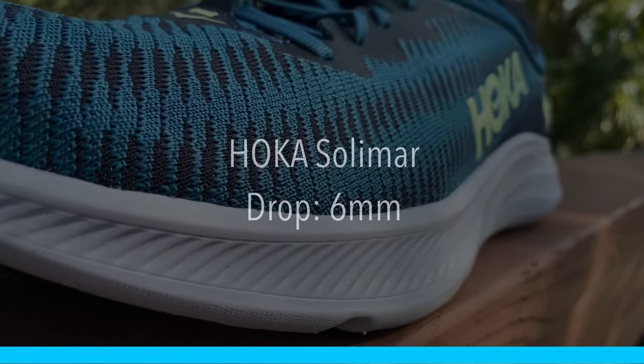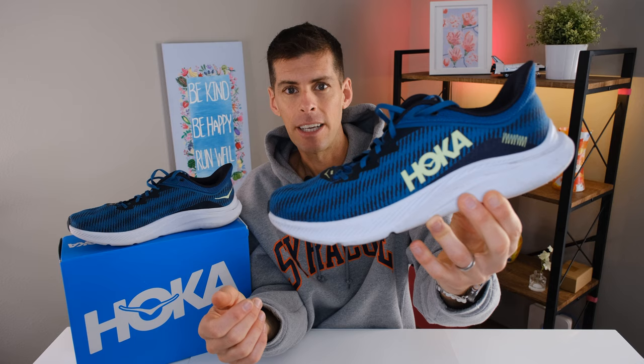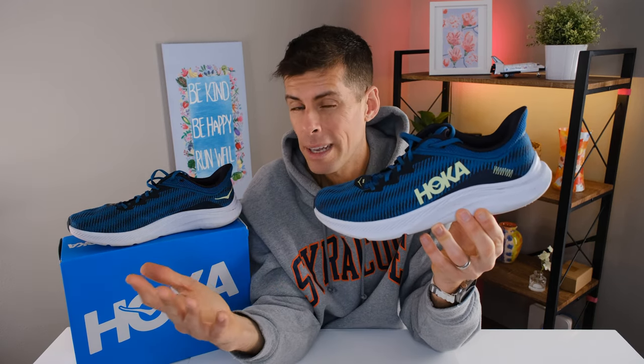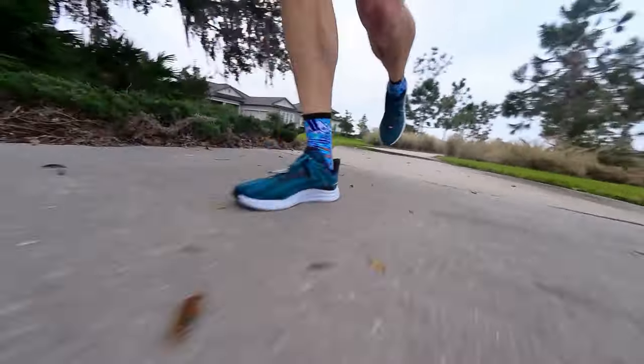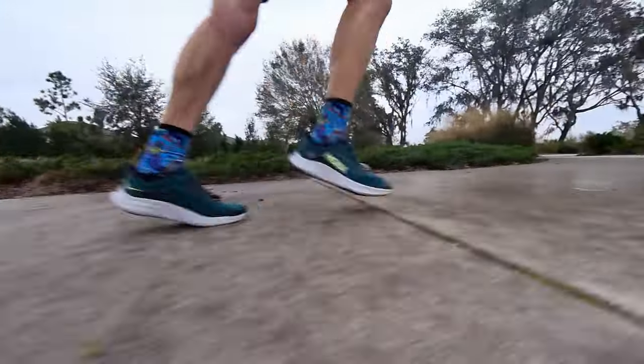The Solomar does have a six millimeter drop; however, there are no published stack heights. Just looking at it, the stack heights are pretty minimal — not what you would normally expect from a Hoka shoe. Since there are no published stack heights, I'm going to estimate maybe 19 millimeters in the forefoot and 25 millimeters in the heel. Because of how narrow the stack height looks, I thought my body needs a little more protection and I wasn't sure how this was going to work for me.